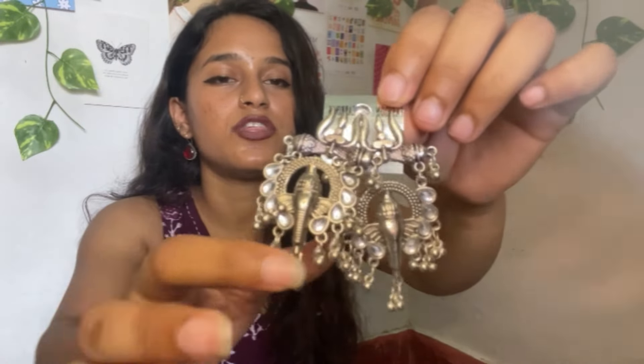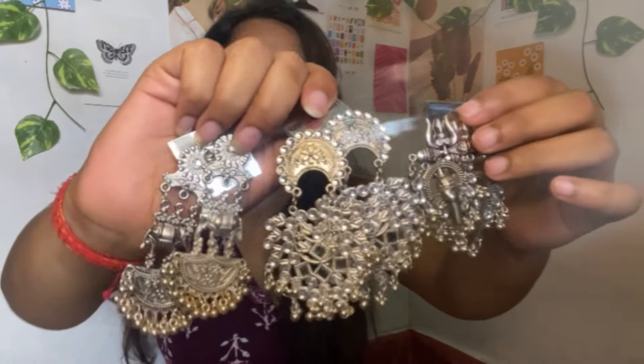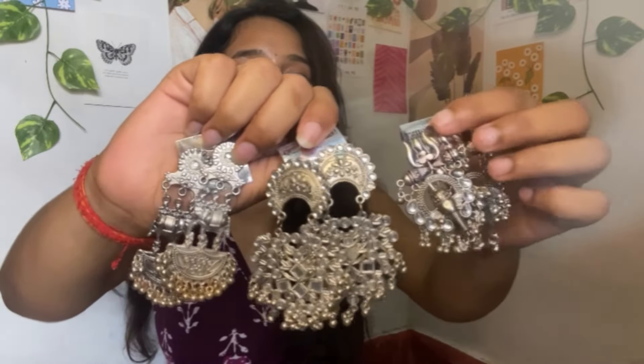The second earring in the set is a little defective, so I will exchange or return it. The third earring is something like a Ganesh design — it looks good and very light. I highly recommend it. In 120 rupees you got 3 earrings, so it's a good deal. There is a little rust but the rest is good quality.